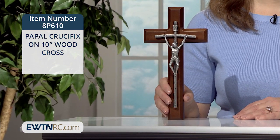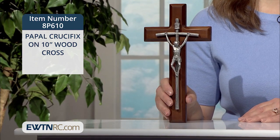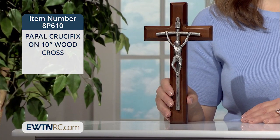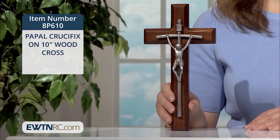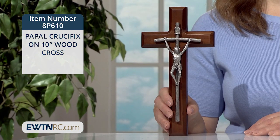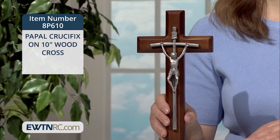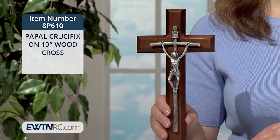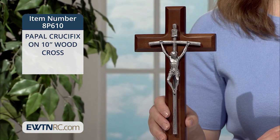This papal crucifix on a 10-inch wood cross is simple and striking. It is made of polished, hand-cast pewter and mounted on a walnut-stained wood cross with beveled edges. This papal crucifix is based on the design originally popularized by Pope St. John Paul II's papal ferula, carried by the Pope on so many occasions and during his many travels.